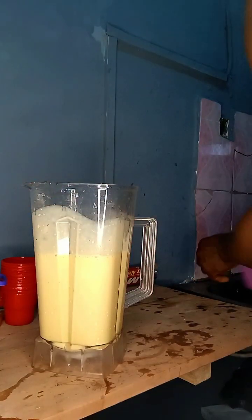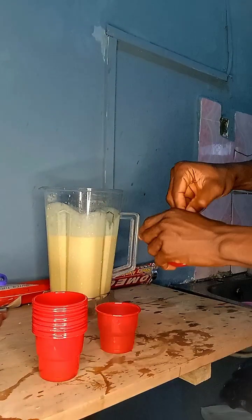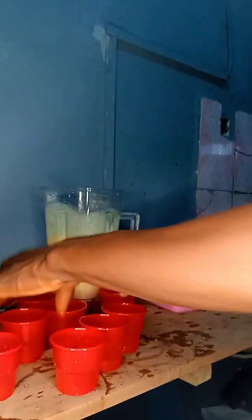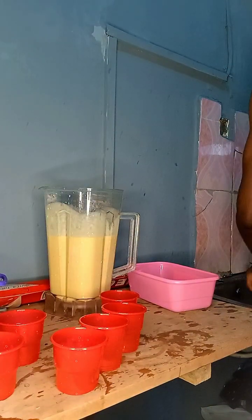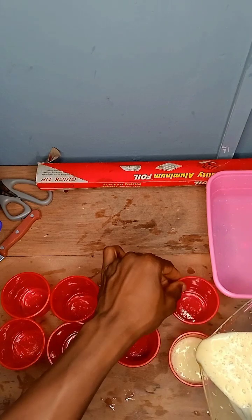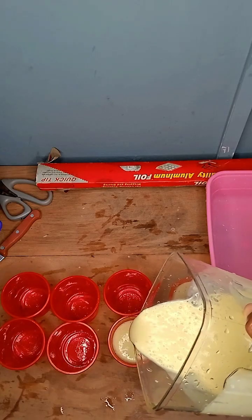You can see how smooth our batter looks. Empty this into our disposable cups — note you can also use a big plate for this, but for the purpose of this video I want to use a disposable cup. Pour the content in, not to fill the cup completely, but to a reasonable quantity so that when it freezes it doesn't flow out.